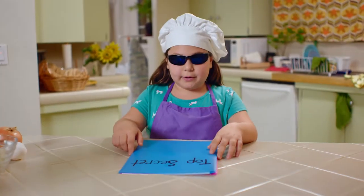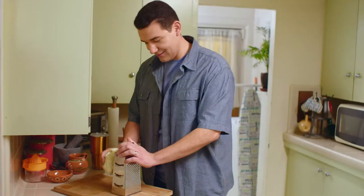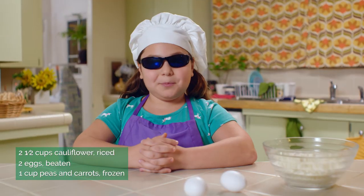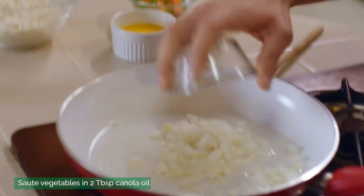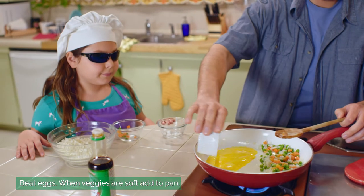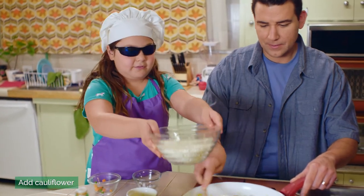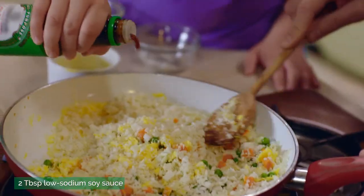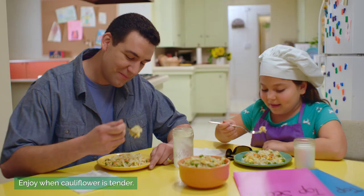For our second recipe, cauliflower fried rice style. It's a really simple recipe: cauliflower rice, eggs, frozen vegetables, and onion. Now we have to saute it. Finally, we add the cauliflower rice, and now we add a touch of soy sauce. You can use cauliflower rice anywhere you use rice.